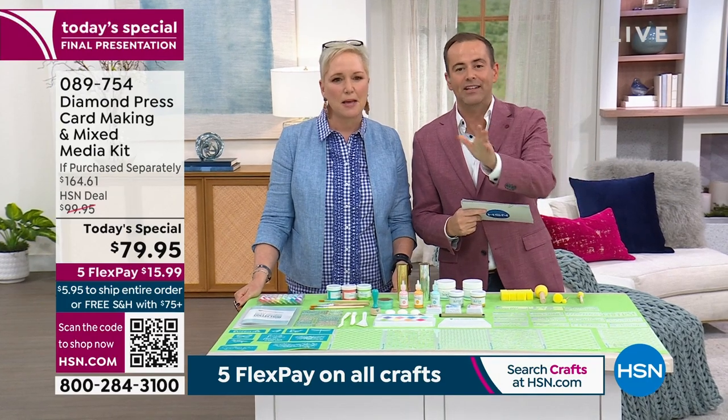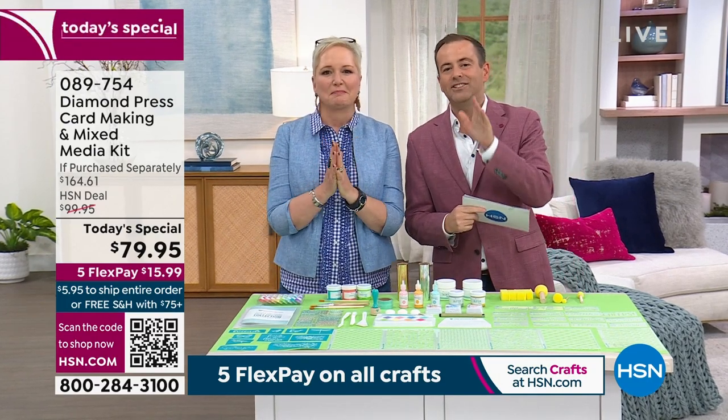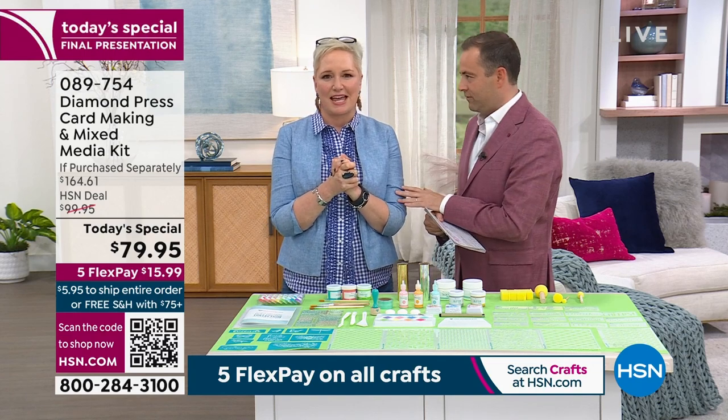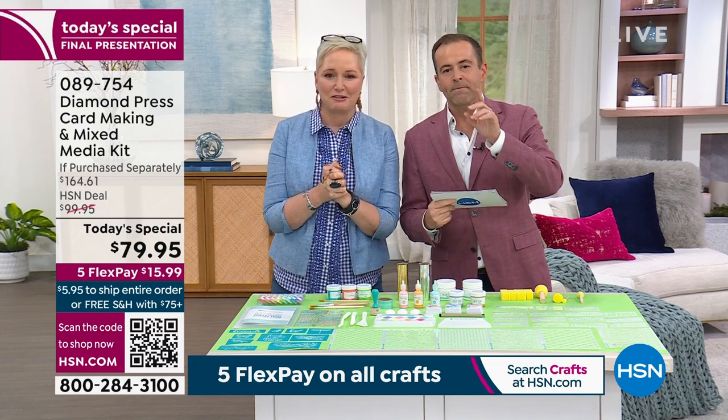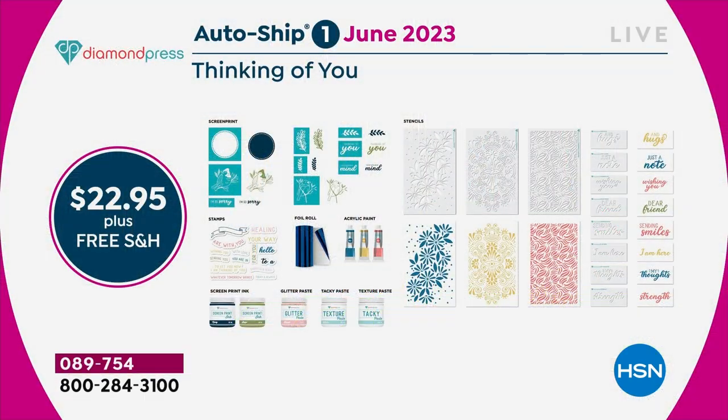You get so much for so little — I think everybody's just over the moon about the price. How you can have so many individual pieces — everything you need to get excited — for $79.95 with free shipping and handling. We have auto-ship, and the numbers are astounding: over 95% of all orders taken have been in auto-ship. It's $22.95 with free shipping going forward.